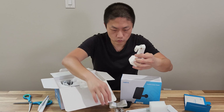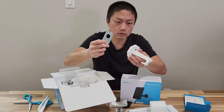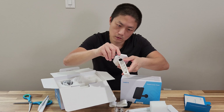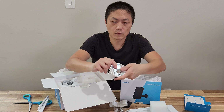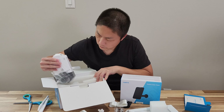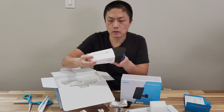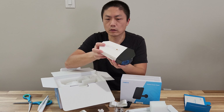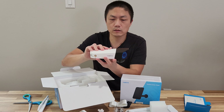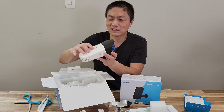So this plate goes onto the wall and then you put this base on. The camera is actually quite heavy and surprisingly quite large. I couldn't really tell from the pictures on their website, but this is a hefty camera.